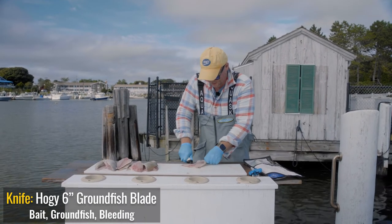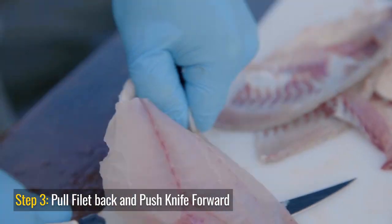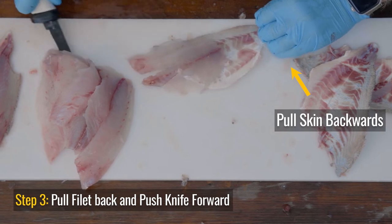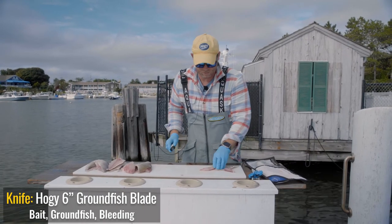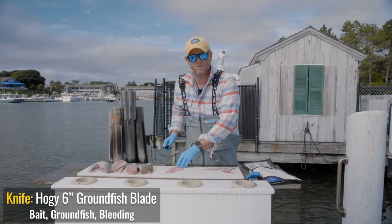Once I get about halfway through the fillet, I grab the skin a little tighter. I almost pull the skin back toward me while I'm pushing the knife forward. And this v-notch with all the bones in it usually comes up. Sometimes you just need to trim it — and that's all the bones. Now this is your fillet, and it's ready for the casserole dish.